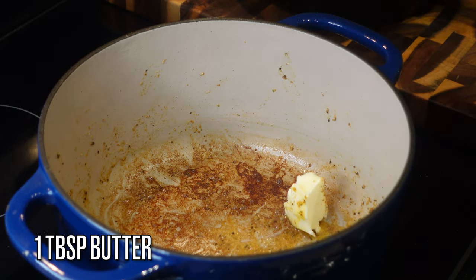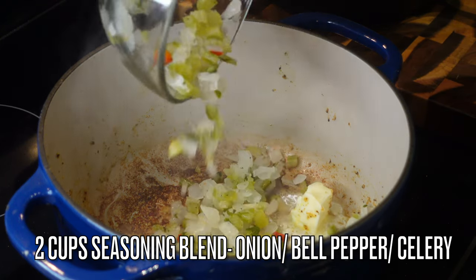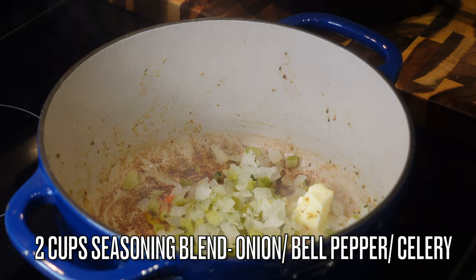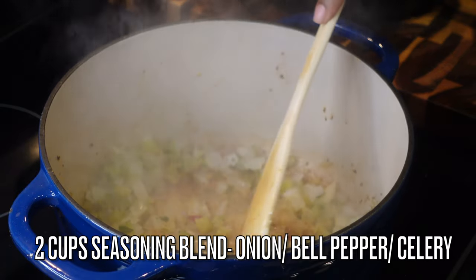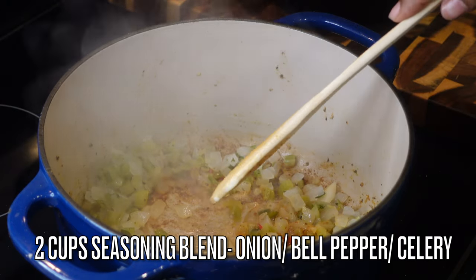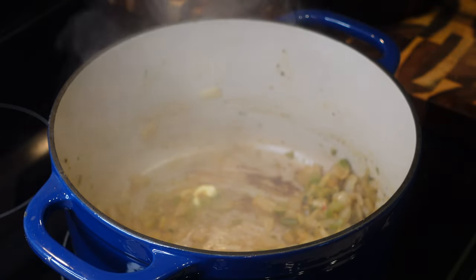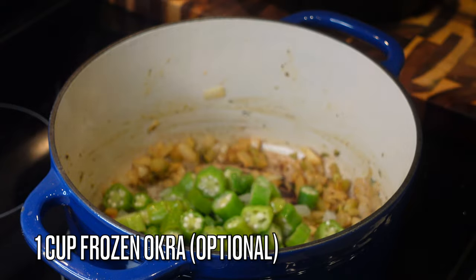Add in another tablespoon of butter, then I'm using two cups of my seasoning blend — y'all remember it from my dressing video. It's basically onions, celery, and bell pepper.